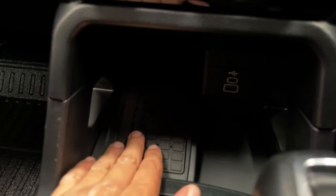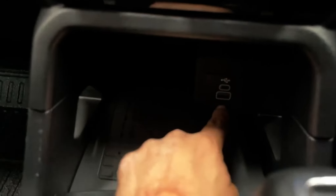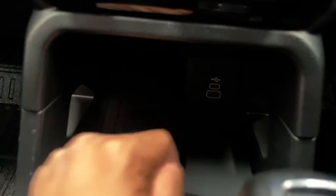As part of the technology pack, you have a wireless charging mat to keep your phone charged while connected to the main unit, and you also have a USB Type-C and Type-A port.